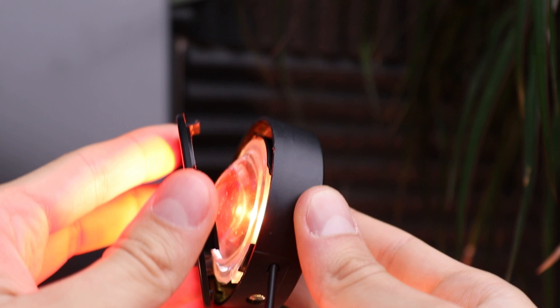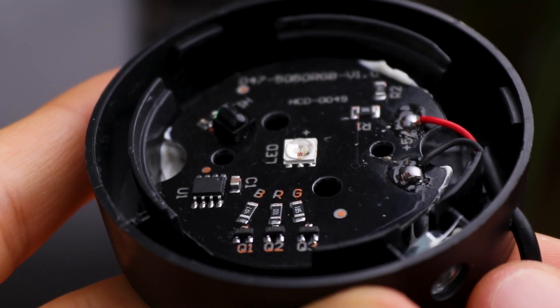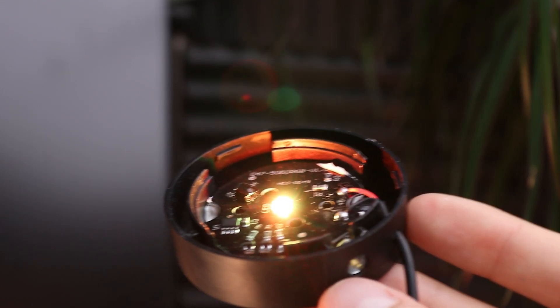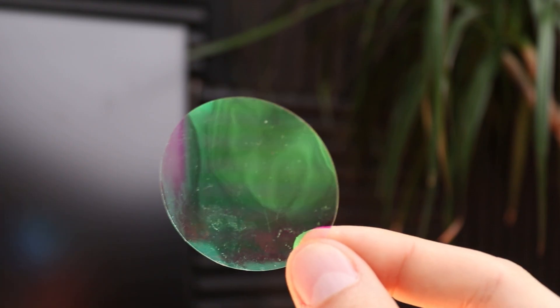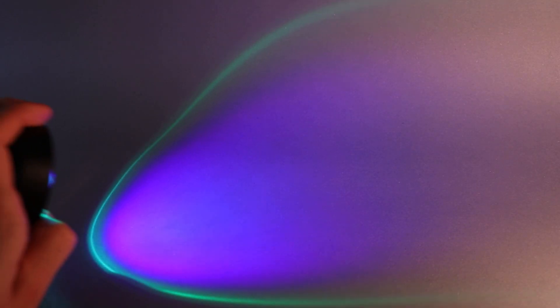While disassembling the lamp I understood that its working principle is quite simple. It has separate red, green, and blue diodes under one chip that together generate light of different colors. This light passes through a colorful film which gives the light a gradient. The plastic lens then disperses that light. So overall, controlling these three lights shouldn't be that hard.